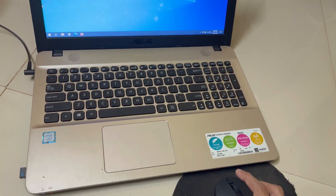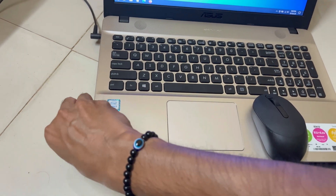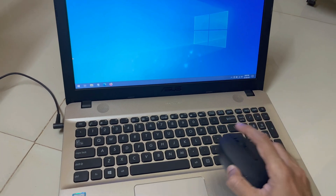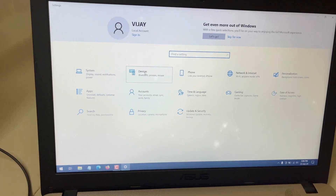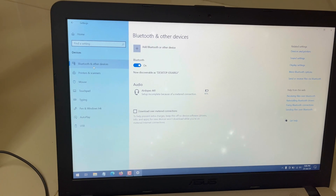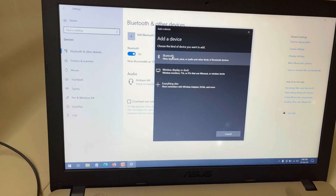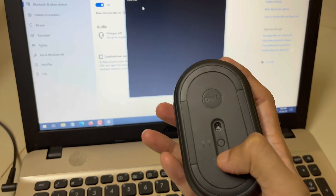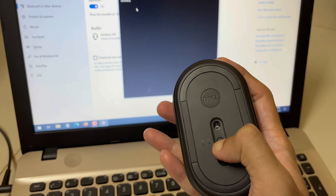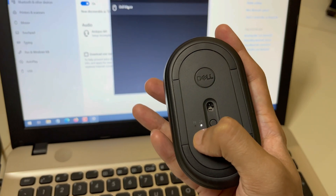Now I will show you how to make the mouse work through Bluetooth. I will remove the USB adapter — you can see the mouse is no longer working. First, go to Windows Settings, then click on Devices, then click on Bluetooth and other devices. Click on Add Bluetooth or other device, select Bluetooth, and it will start searching. On the mouse, hold the button pressed until you see the Bluetooth icon blinking.